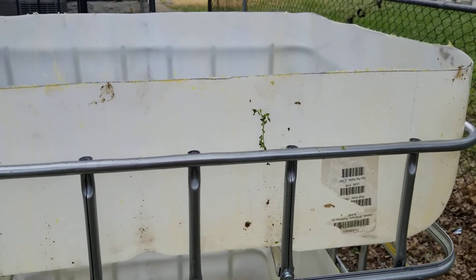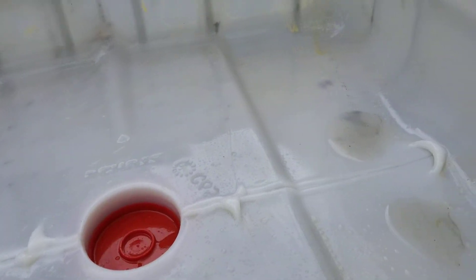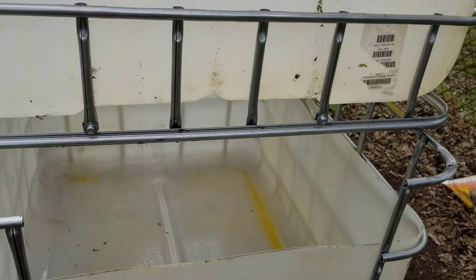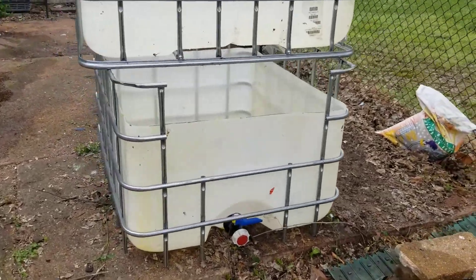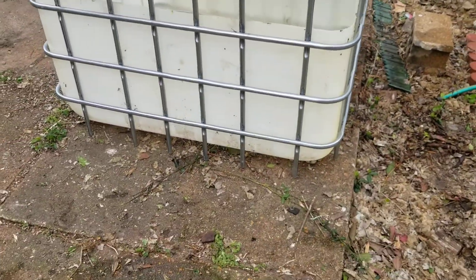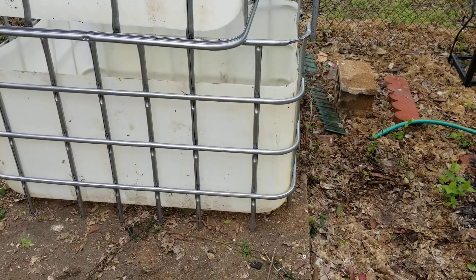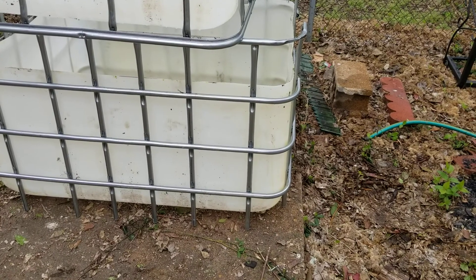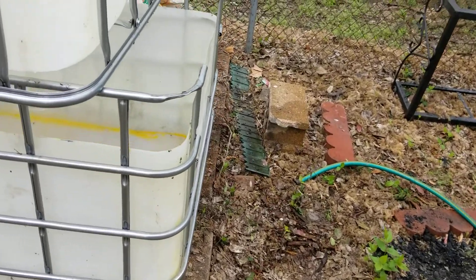Next up is installing the bell siphon to drain it, but I'm really pleased with how it looks. The legs on the side here — I measured the doorway to the room this is gonna live in and it's exactly 30 inches at its narrowest spot, so I've trimmed this down to about 29 and a half inches so it can fit through that door.